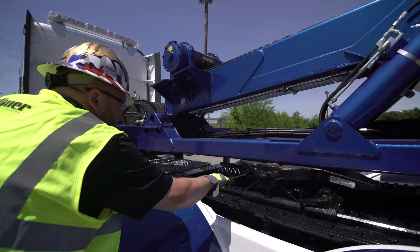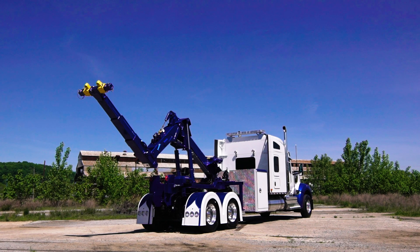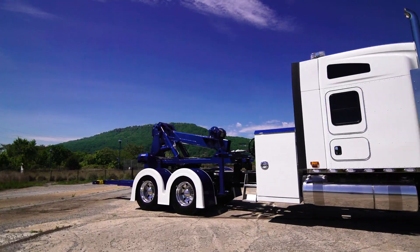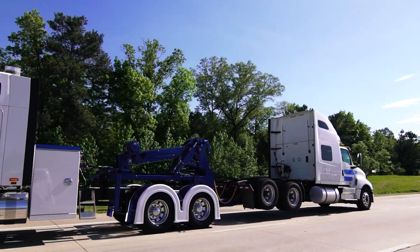The DTU can easily be detached from your truck's fifth wheel plate and stored for usage when needed. When your truck isn't towing a trailer, the Holmes DTU lets you maximize uptime for your truck fleet. With its lightweight platform, the DTU offers an ideal solution for highway towing from state to state.